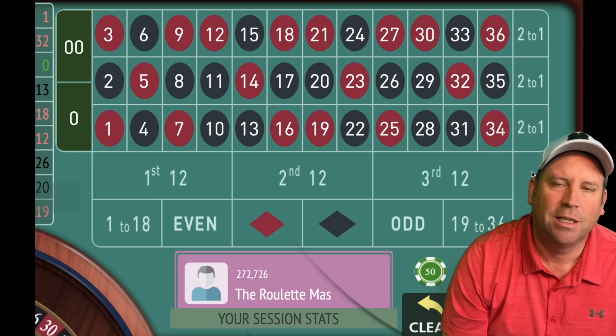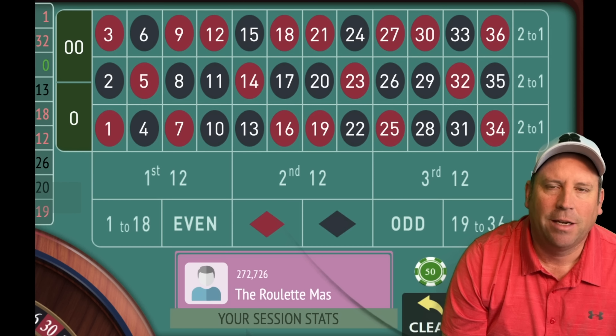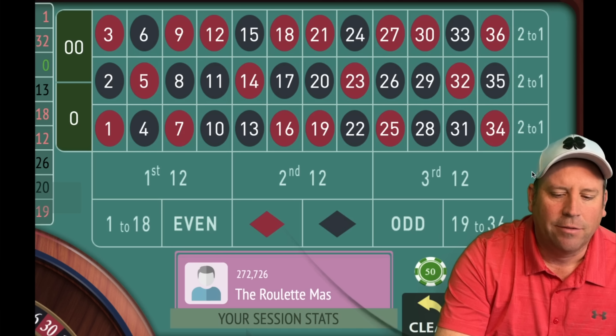Now let's get started with today's video. I'm really excited about this one because this is the best modification I have seen up to this point for Play Like a Pro, which is what I use the most in the casino. The testing has been amazing with this modification — it was sent in by one of my subscribers, Sarvesh. Make sure you watch the entire video because there's a lot to it, but once you get the hang of it, it's really simple.